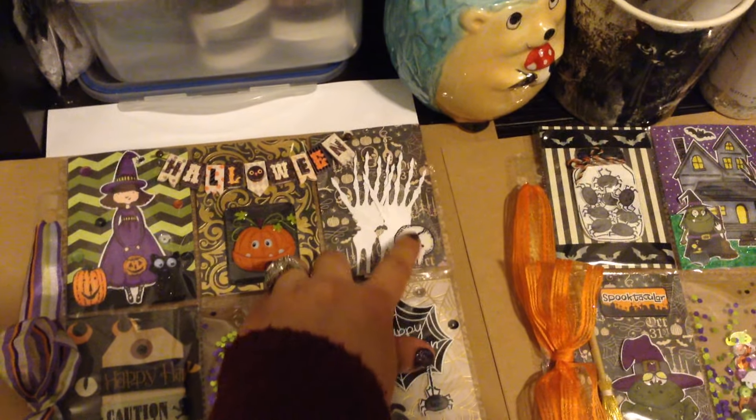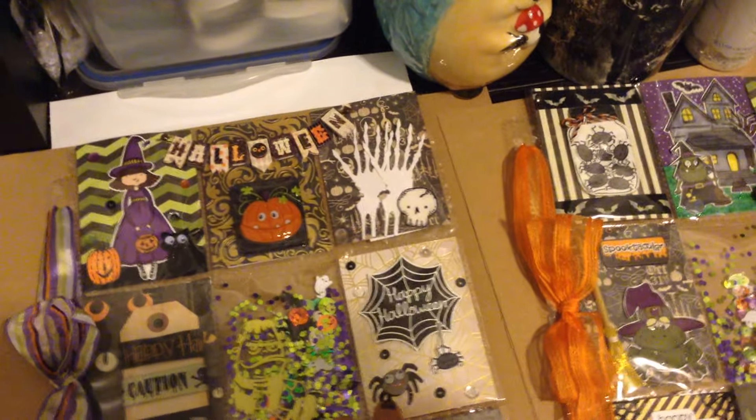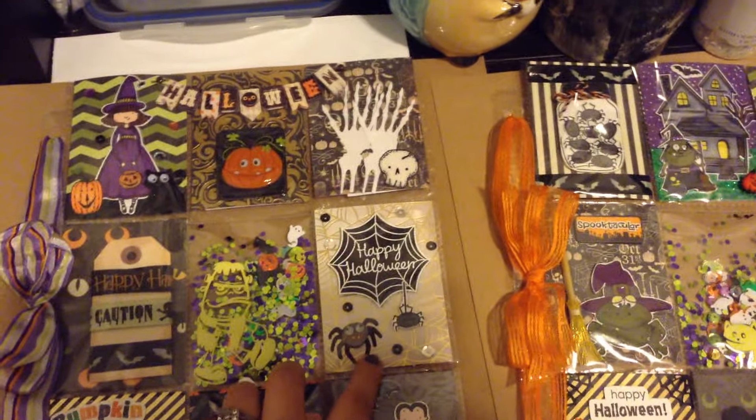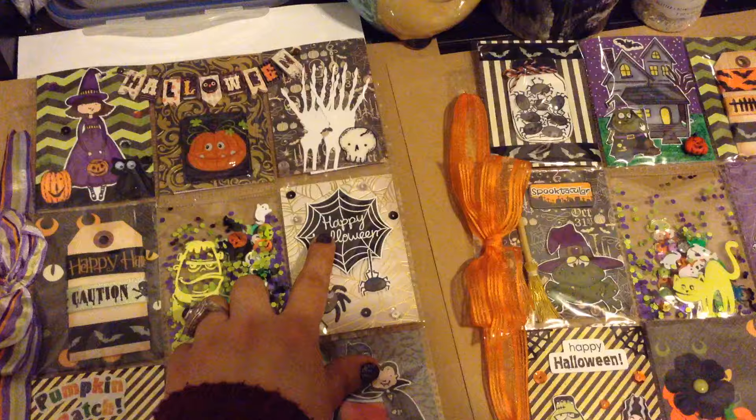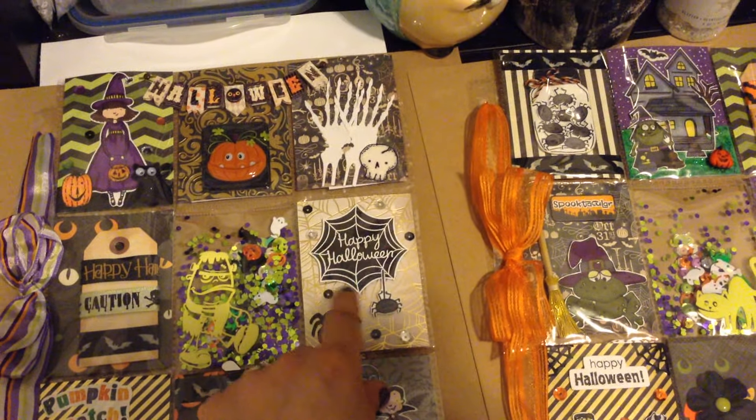And this little skull here, I just put it there. Here I made this fun pocket — this is a Lawn Fawn stamp — I just embossed it and then fussy cut it with the little spider.